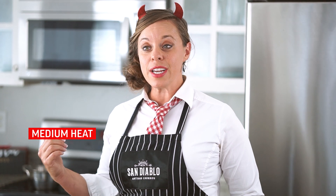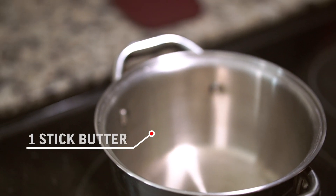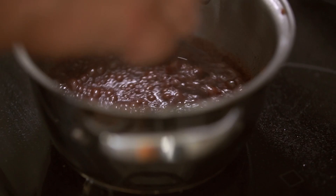We've got our saucepan on medium heat ready to go. We're gonna start with our butter and our cocoa until that's all mixed in together, and then we'll add our sweetened condensed milk. I started with the butter in the heated pan, then added the cocoa — stir that until it's all mixed in.